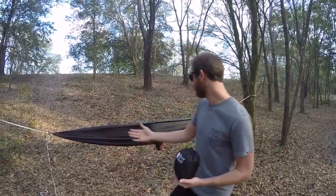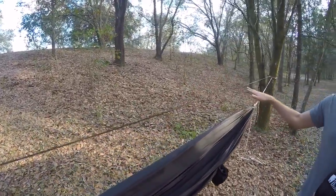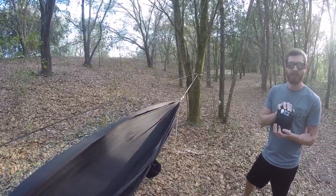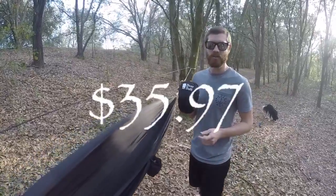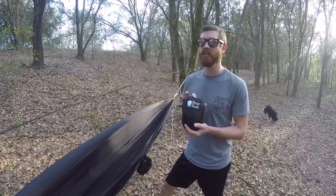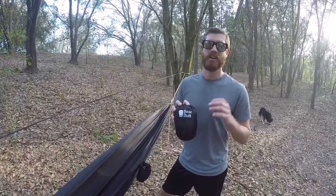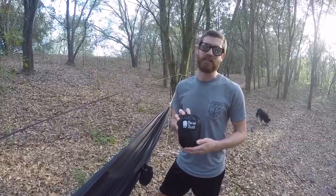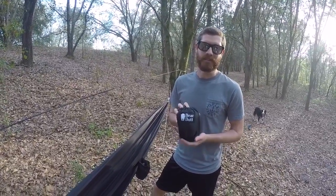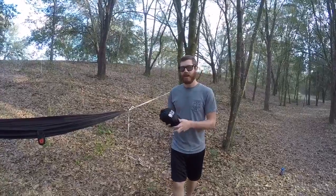You can see my setup here — I've got my hammock with the ridgeline strung up between two trees. This thing is available on Amazon for around $40, which is a good price. The ENO Guardian bug net runs about $60, so this is a really good competitor. You get pretty much the same quality at a little more than half the price. I'm going to go ahead and set this thing up and show you how it works.